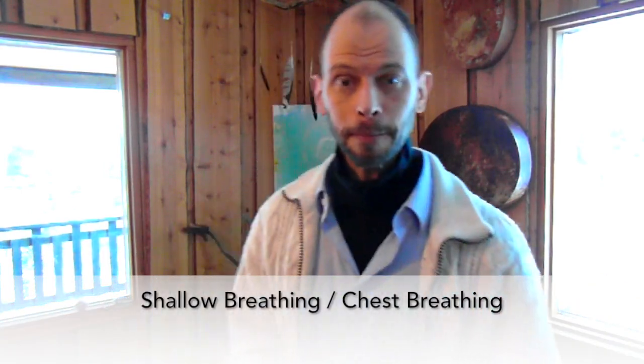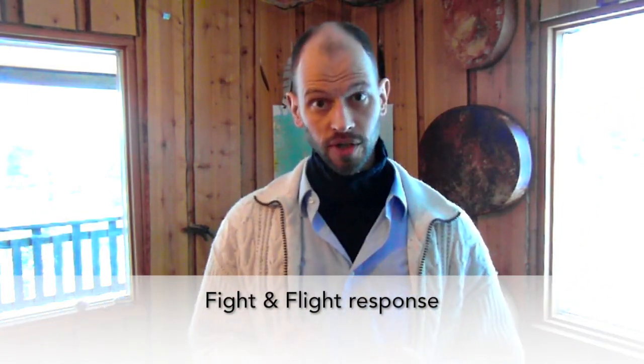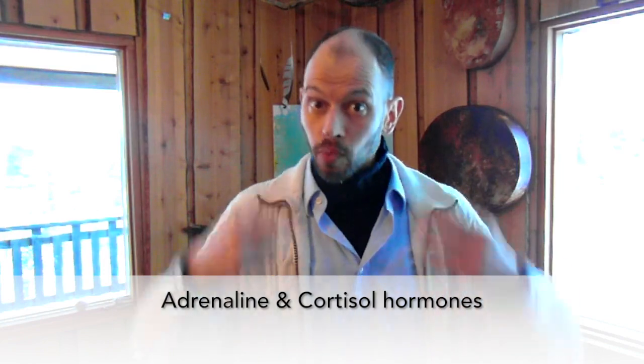99% of people use their inhaling and exhaling pattern actually the wrong way. We mostly use our mouth for inhaling and exhaling — commonly known as shallow breathing. Shallow breathing is part of using your chest, moving it up. And it creates a fight-and-flight situation in your system. Fight-and-flight generates adrenaline and cortisol — hormones in yourself. I'll talk to that more later.